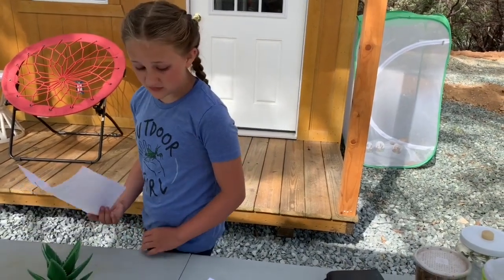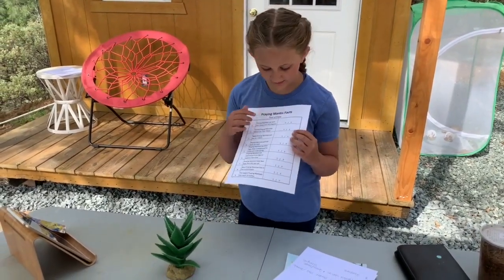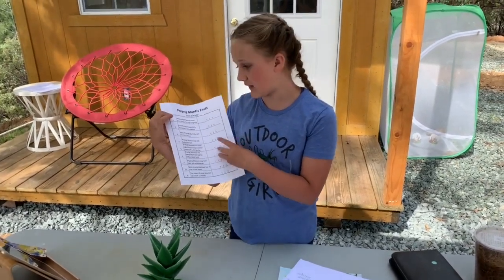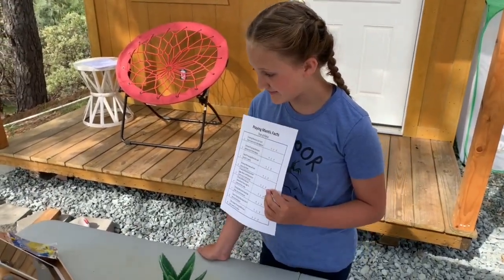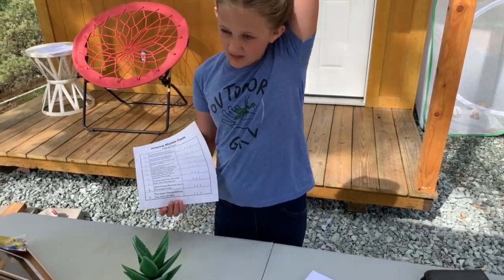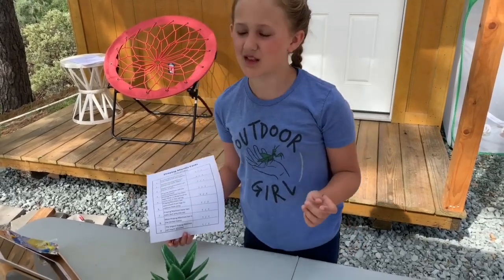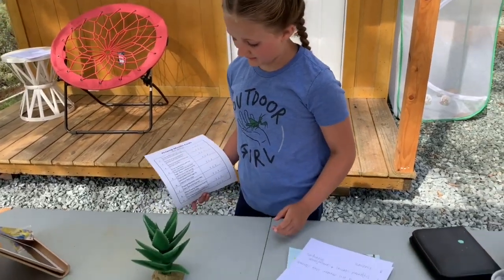Let's do some true or false facts! First question: praying mantises can turn their heads a full 180 degrees — true or false? True! They can turn their heads a full 180 degrees, unlike us. That means they can turn their head all the way around and look behind them. Owls are the only other ones I know that can do that.